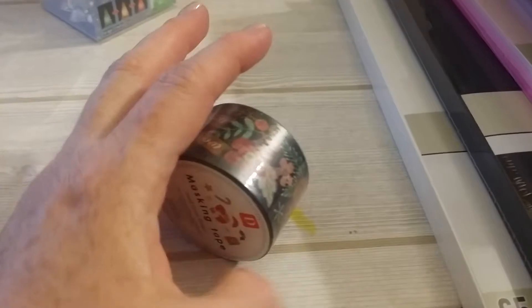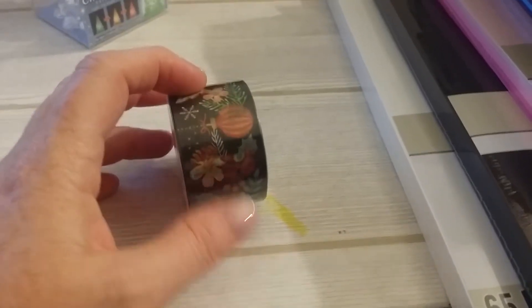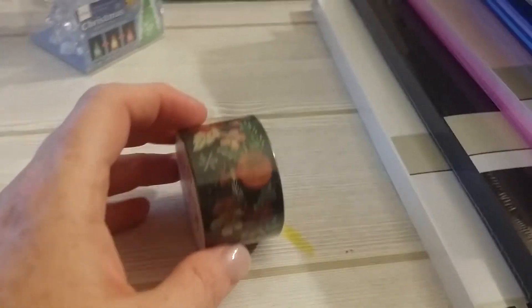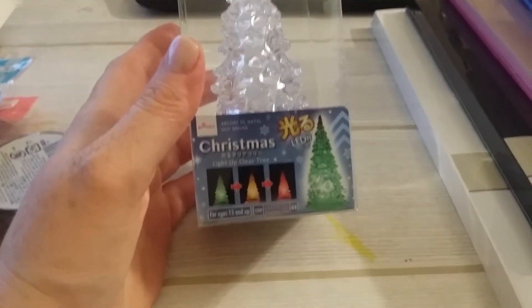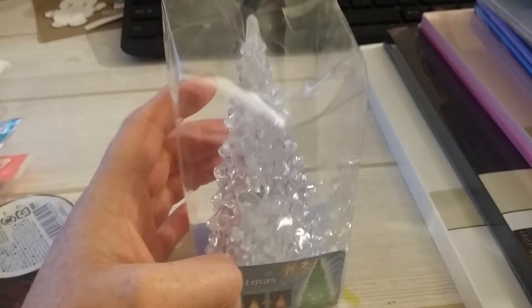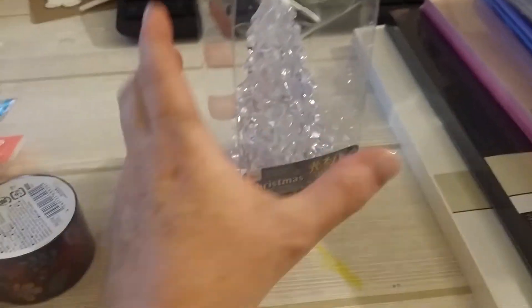I got this washi because it's really pretty. It's a Christmas washi — it's got some really pretty poinsettias and I like the black background. It's really pretty. And last but not least, I got this for work. I'm going to put this on my desk — it's an LED Christmas tree. I thought it was just darling, so I just picked it up for my desk.